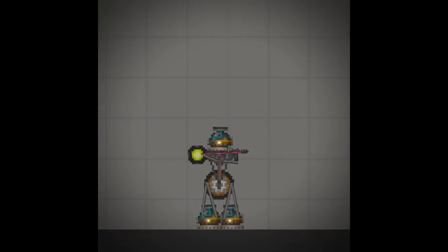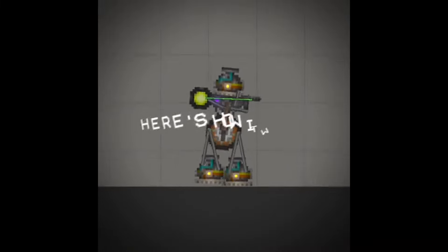Here we have a mini bot. It has a gun and it can walk. Here's how it walks.